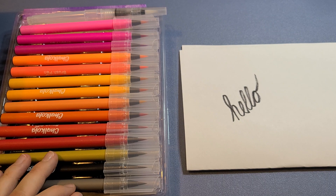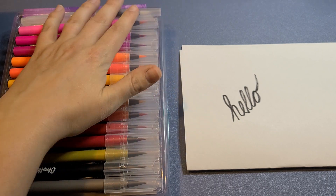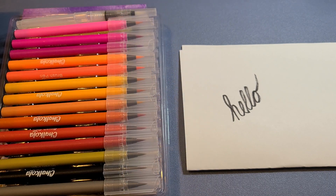It was very easy to use and the different colors are very vibrant. I like that it comes with paper, so if you're giving it as a gift it's a full, complete gift.